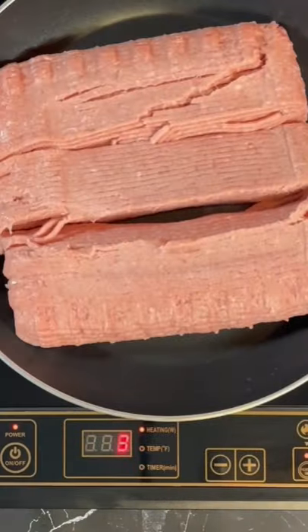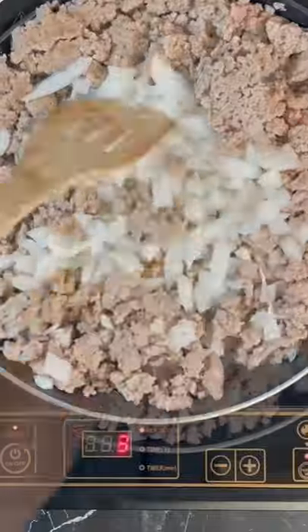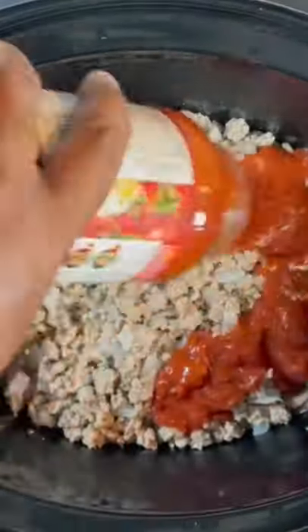Go ahead and start with our large onion. We're gonna dice that down. Then we're gonna brown our ground turkey. Once that's nice and brown, we're gonna add our onion in and continue to mix that in. And then go ahead with that minced garlic for a few minutes. Once that's done, add it to your Crock-Pot.